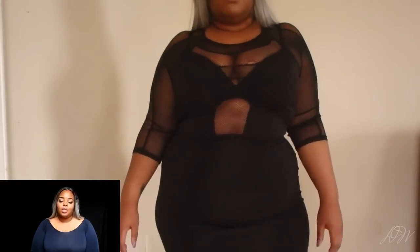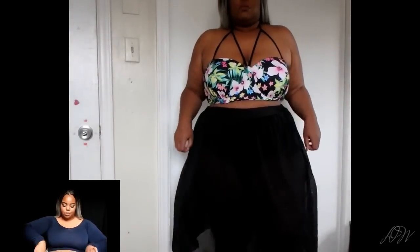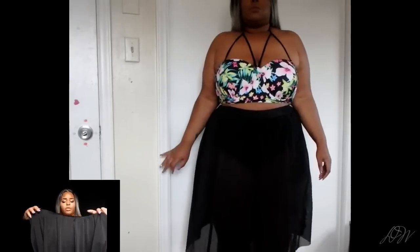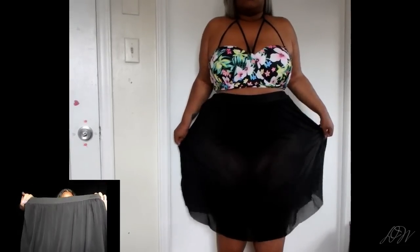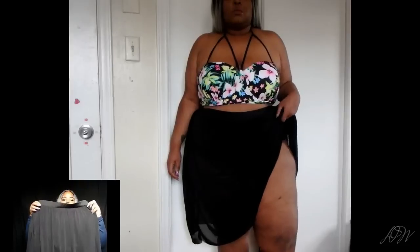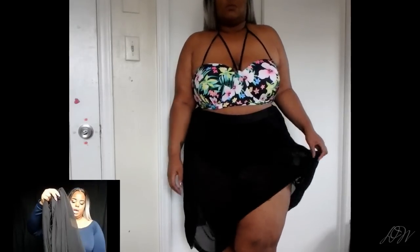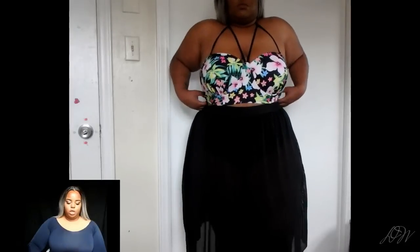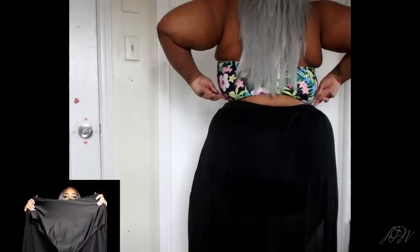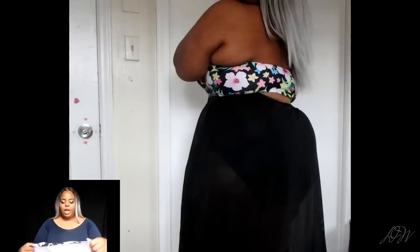This next bathing suit goes for $11.95 and I absolutely love this — my favorite swimsuit from Sammy Dress by far. The bottom has panties basically built in and then the skirt is mesh. The panties are very thick and very well made. I'm just so in love with this.